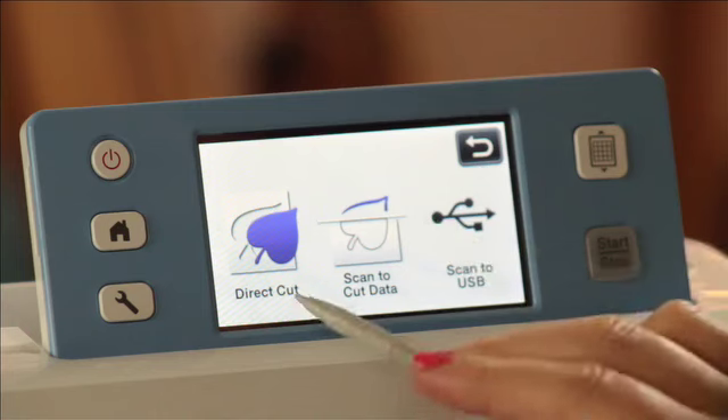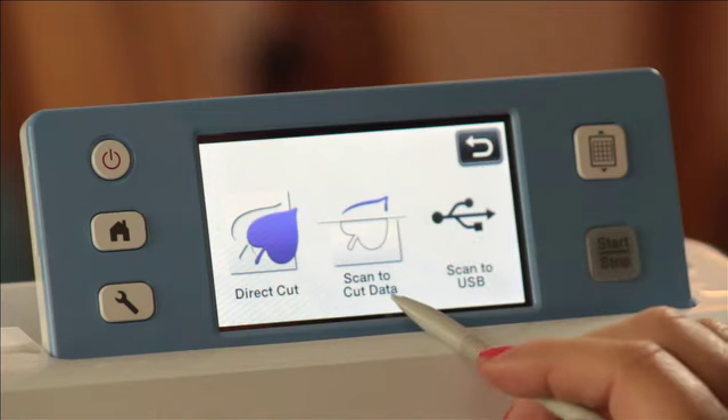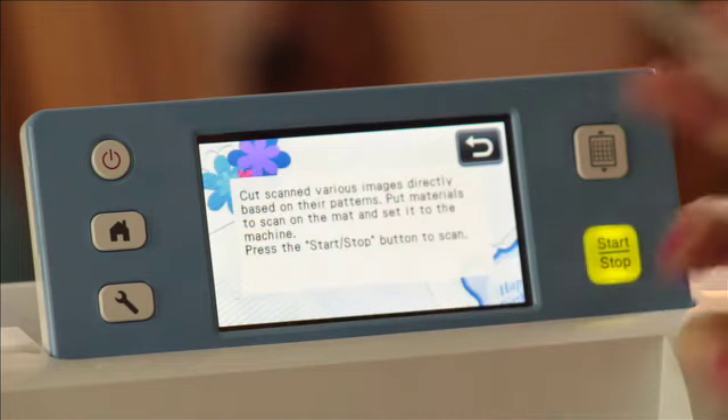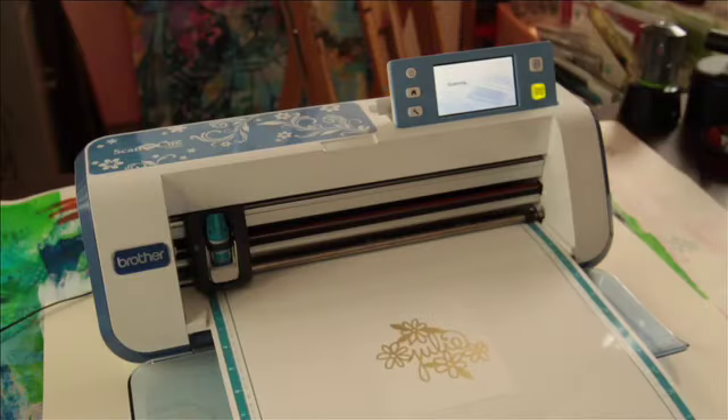When you're in the scanning menu, you have a couple different choices: Direct Cut and Scan to Cut Data. Something like this where I want to directly cut it out, I would normally choose that and press the Start button.